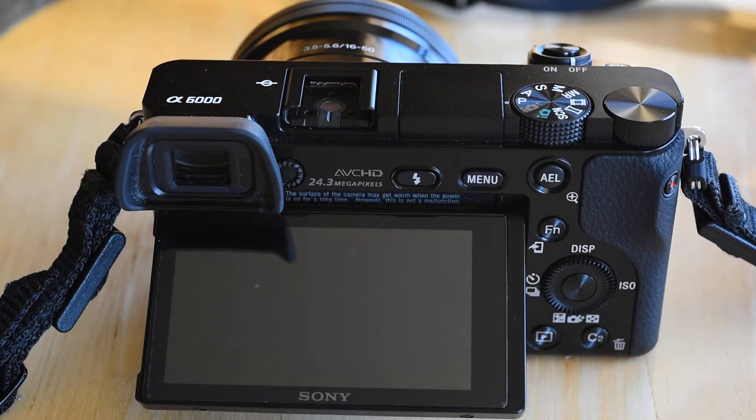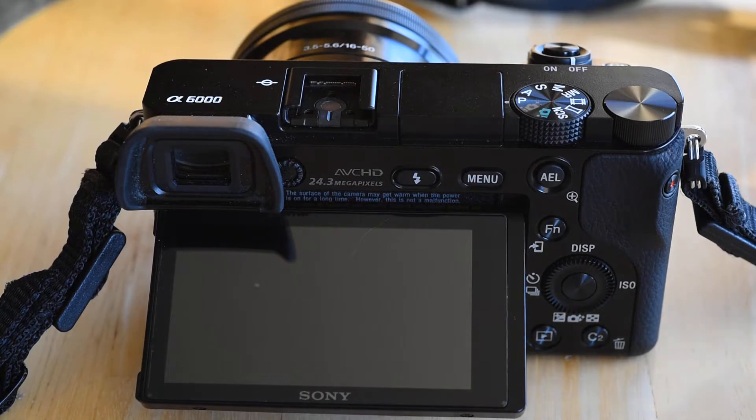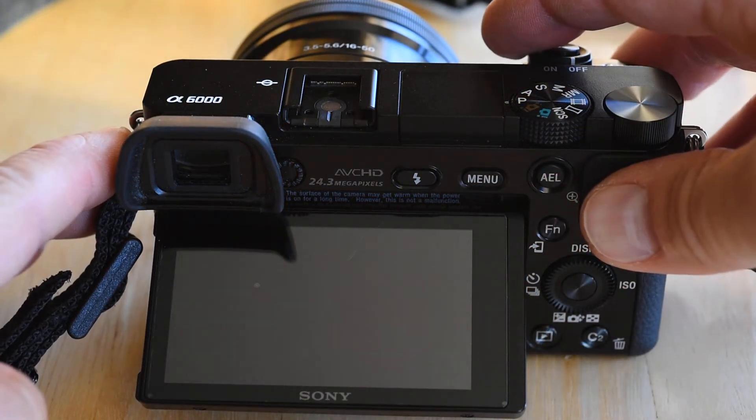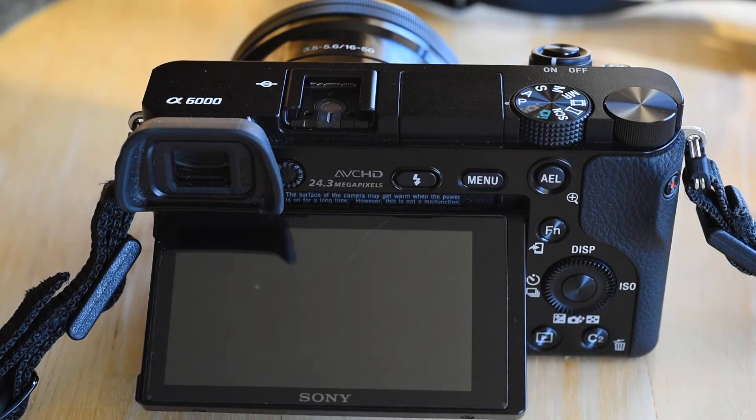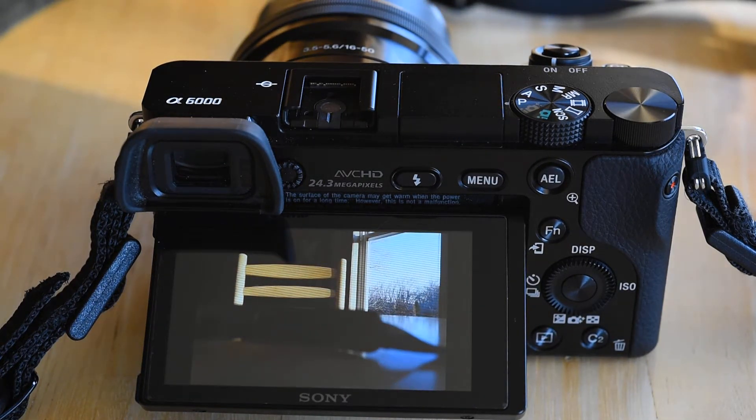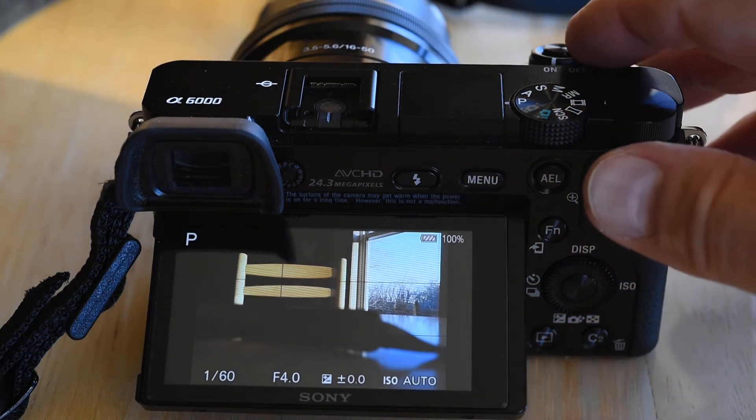I don't know why it's taking so long to start up, but we'll give it a try. It's been sitting for probably a week or a little more — let's just turn it on and see when it's ready to take a picture. Okay, it's still not ready. Okay, now it's finally ready.